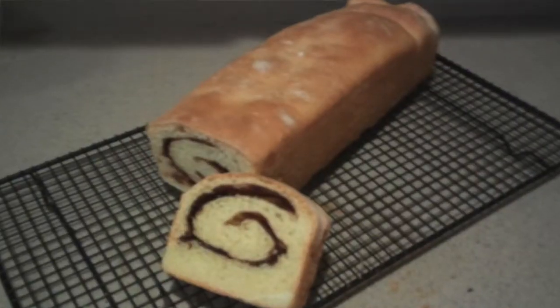Hi guys, welcome back to my channel. Today I'm going to show you how to make cinnamon swirl bread. So let's get started.